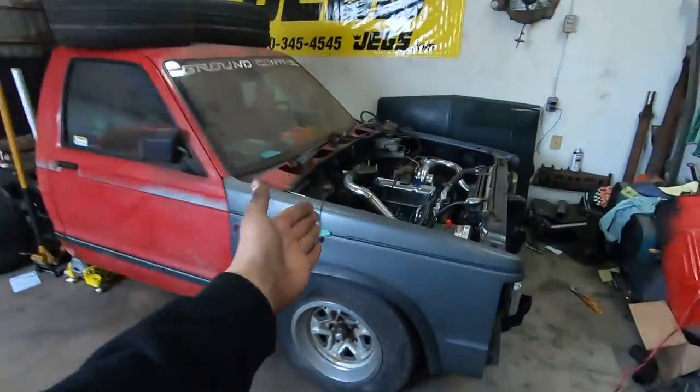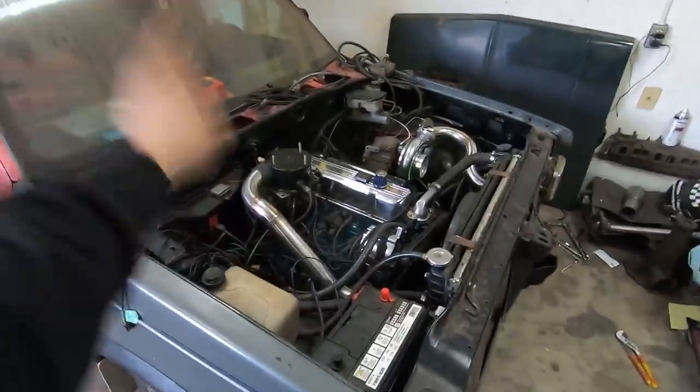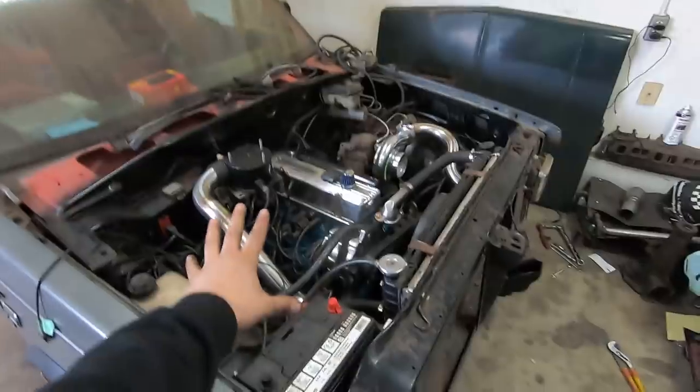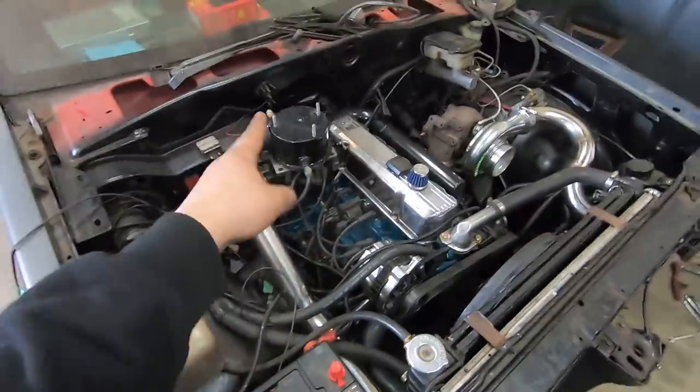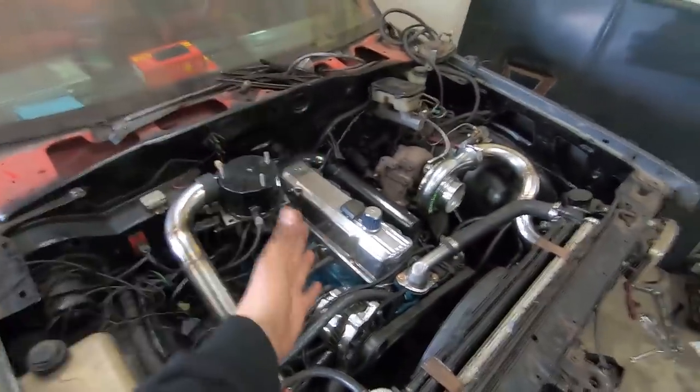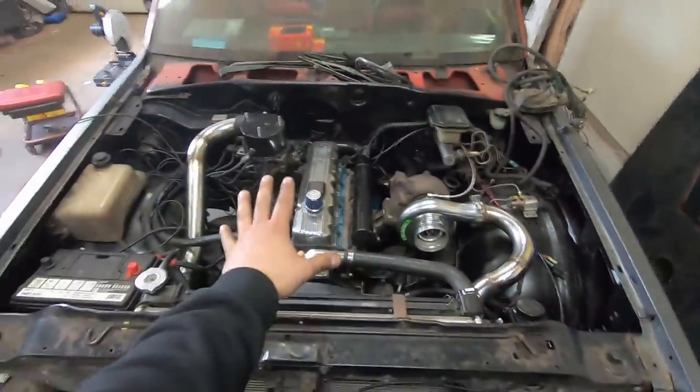Welcome back to a finally completed boost pipe engine bay of RAT10. Last video you saw me make these stainless boost pipes from scratch, finally connecting this giant turbo into the intercooler, into the intake, and now to the Mercruiser 140 boat engine. Which leads me into where we're going to start with today's video.